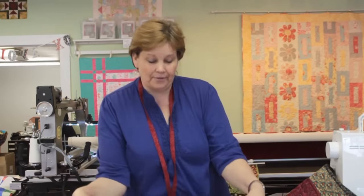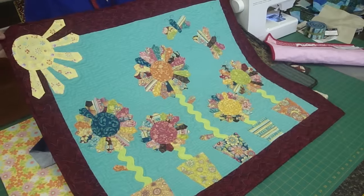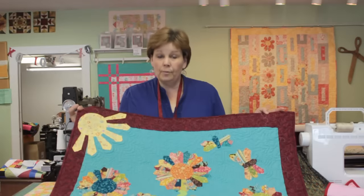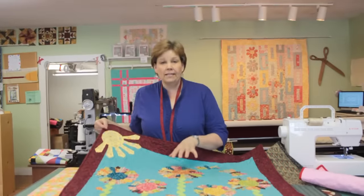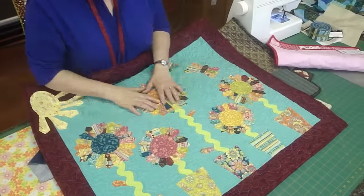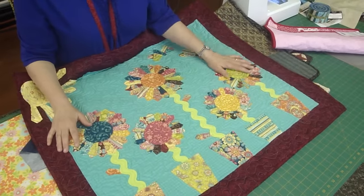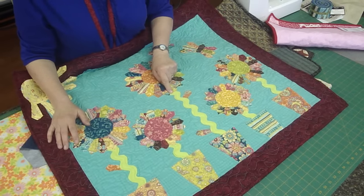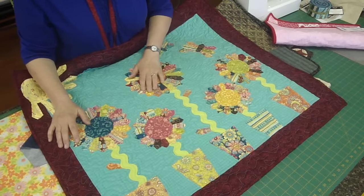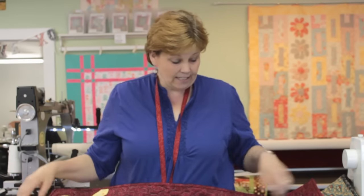These are dresden plates. For those of you who know me, you know I'm a little dresser crazy. These are again attached on top of the fabric — you use the same stitch. So if you're sewing any of these little things on like this, you are already doing applique. This piece right here I've sewn on with the sewing machine — that's machine applique. It's just as easy as that.